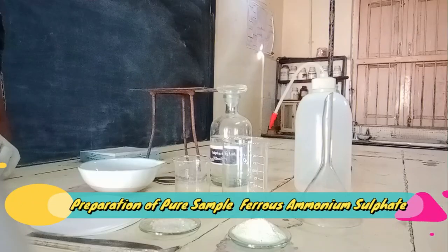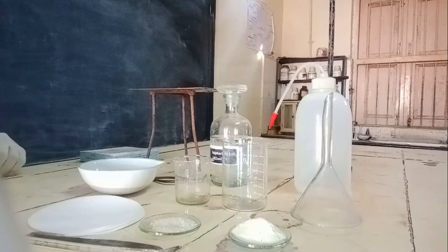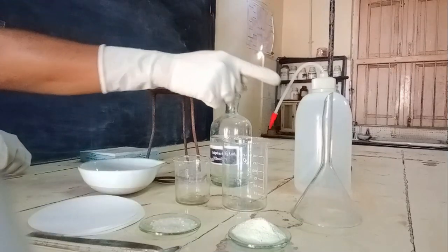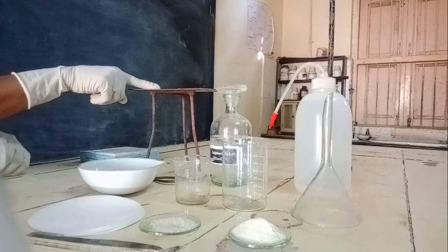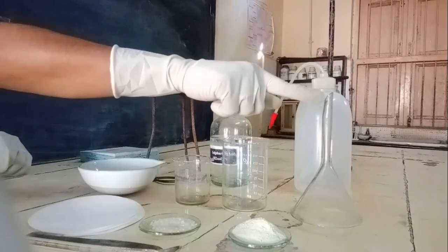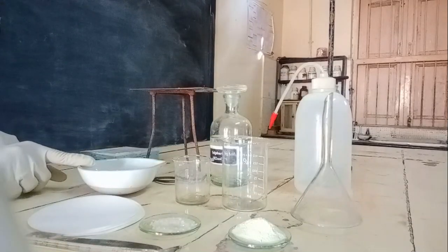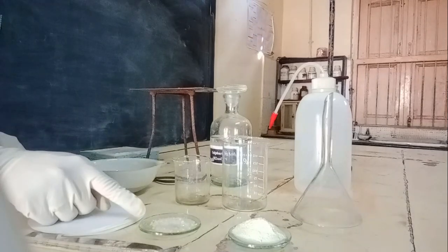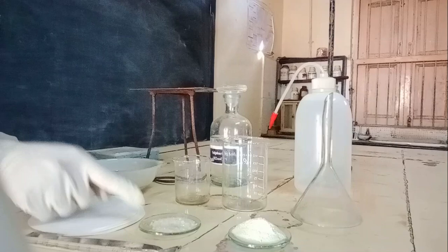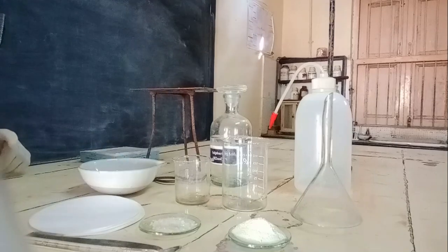To prepare a pure sample of ferrous ammonium sulphate we need: distilled water, dilute sulphuric acid, tripod with wire gauze, funnels, beakers, china dish, 3.5 grams of ferrous sulphate, 1.5 grams of ammonium sulphate, filter paper, spatula, and glass rod.